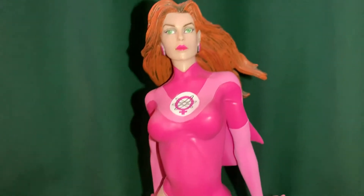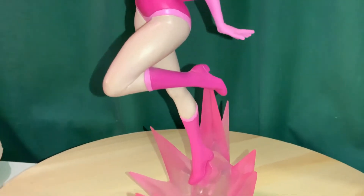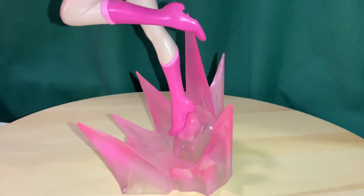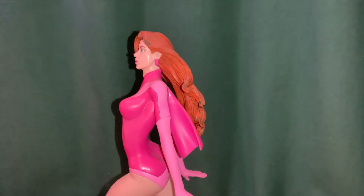They did a pretty good job on this one — not quite as much shading as some of the newer pieces since this is an older statue, but it is cool. They have her on a translucent base with a pink blast effect, as if she's flying. We'll give you another 360-degree view.